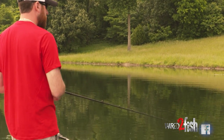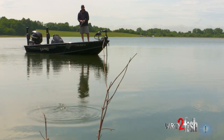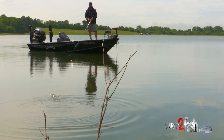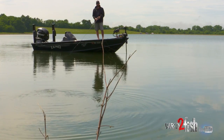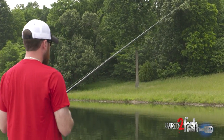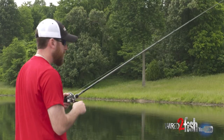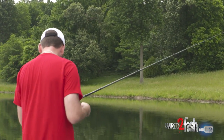There are times when you want to make real target-oriented casts, but for that kind of stuff I'd use more of a popper so I can keep it in the strike zone a little bit longer. Right now I'm in search-and-destroy mode — trying to find fish quickly, and then I'll bring out something like a popper to really concentrate on those key areas.